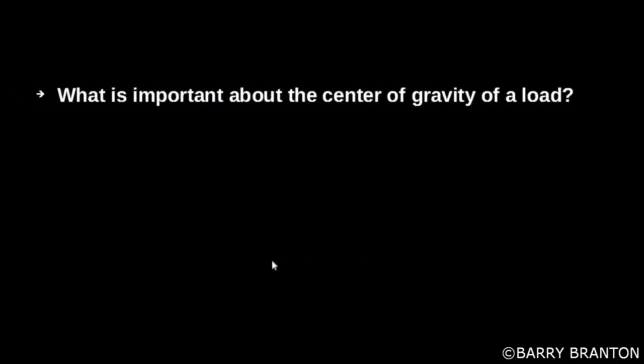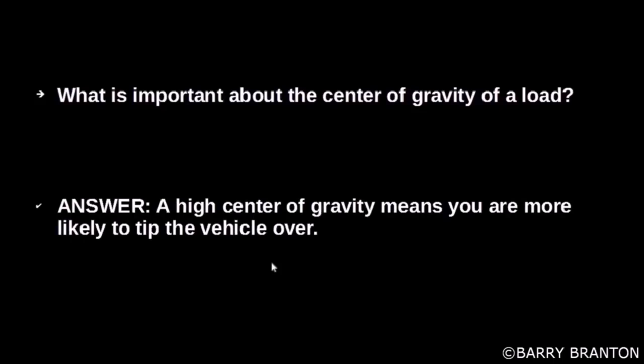What is important about the center of gravity of a load? A high center of gravity means that you are more likely to tip the vehicle over.